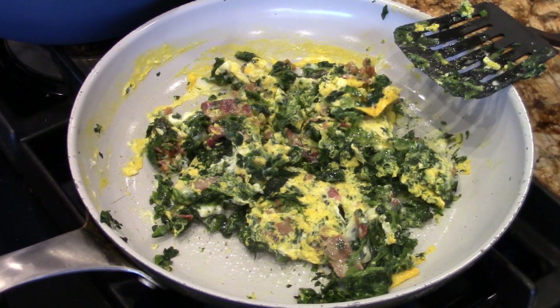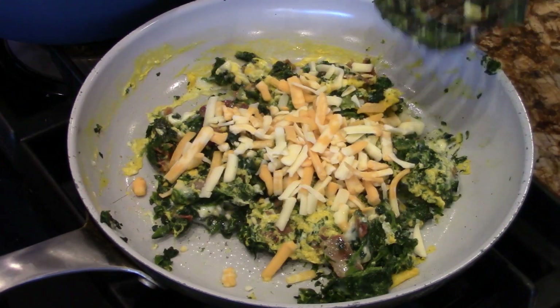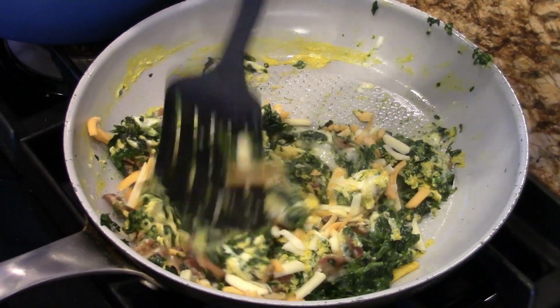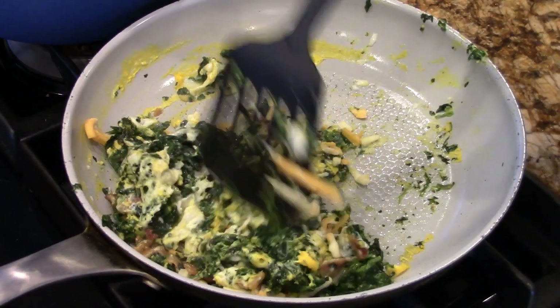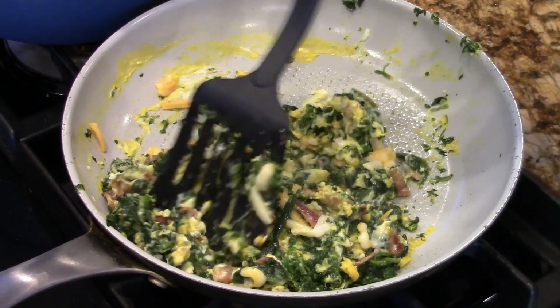Now you're gonna lower the heat and you're gonna put that cheese in there, like about like that. That's it. And then once this cheese is melted, this masterpiece will be done. We'll get a nice big close-up and a big bite. See you then.